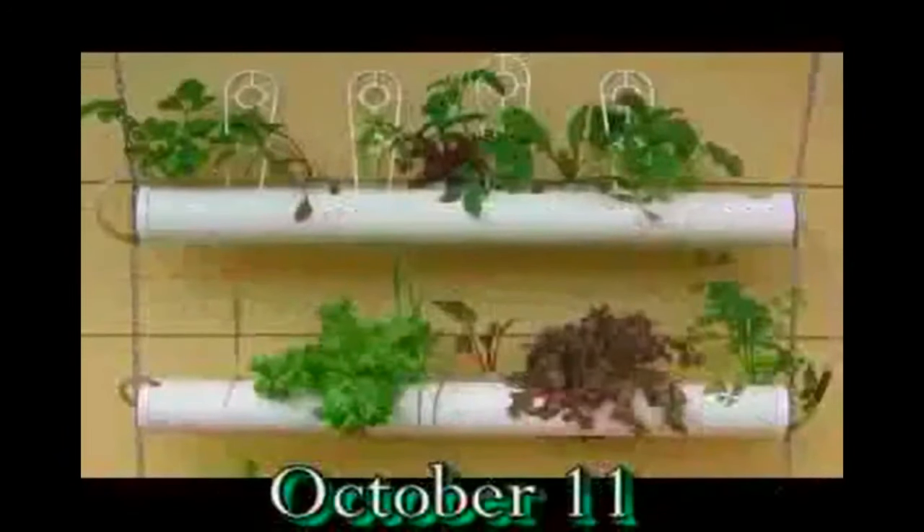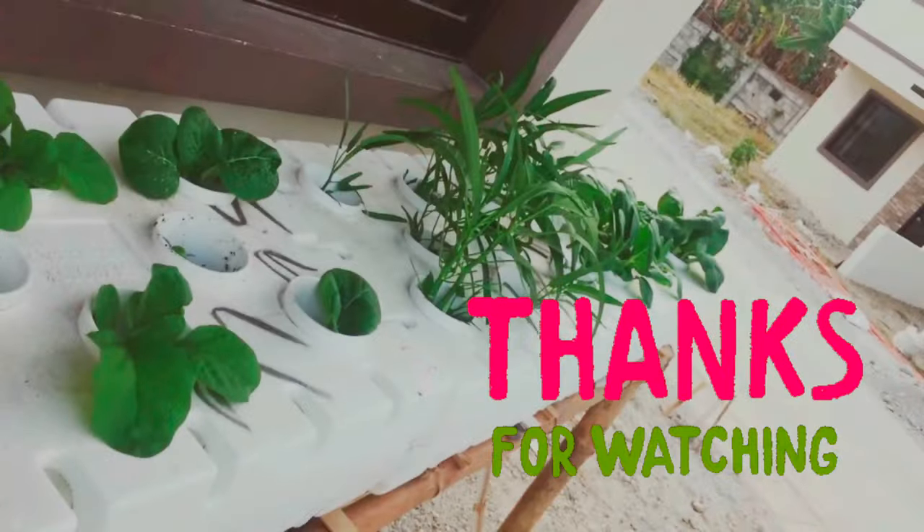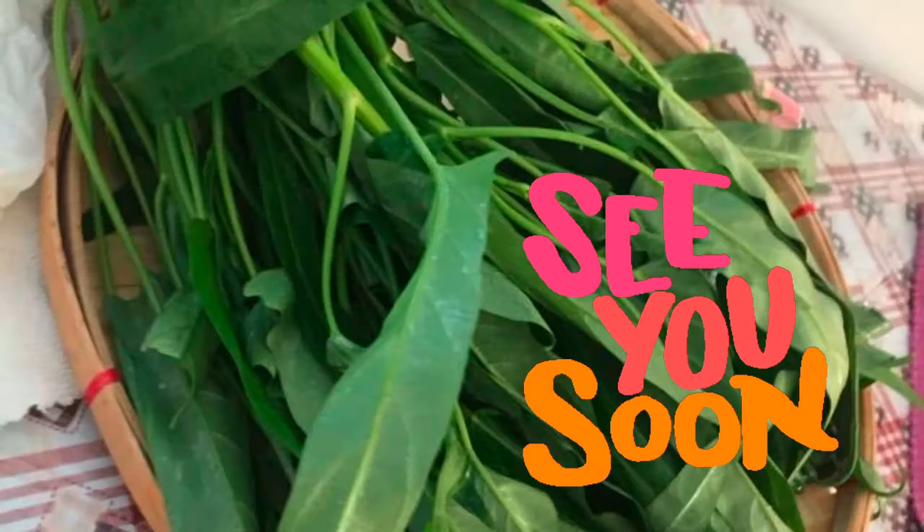These were put down on September the 18th, and about three weeks later we could start harvesting leaves. Bye!